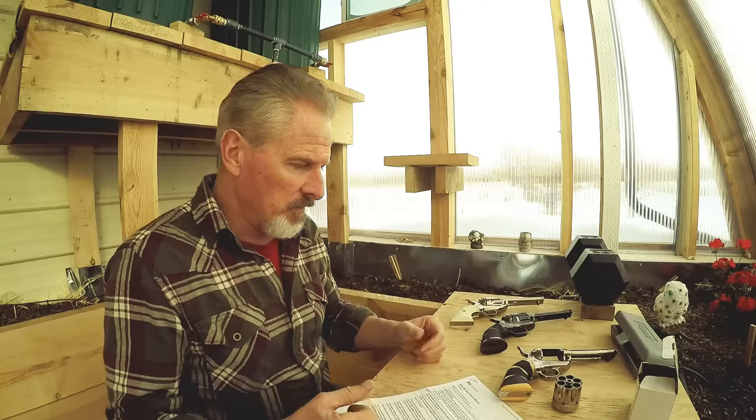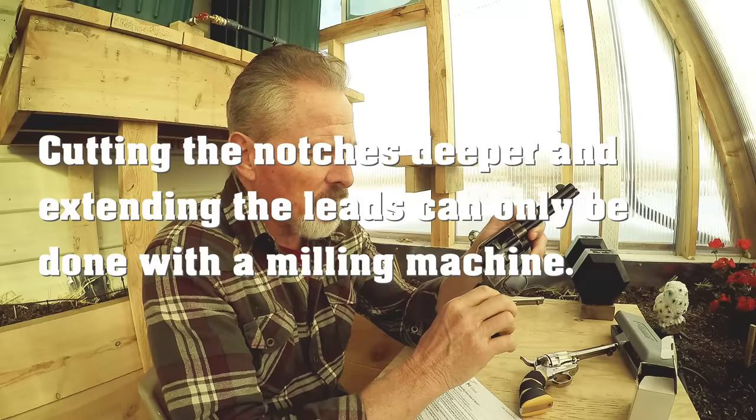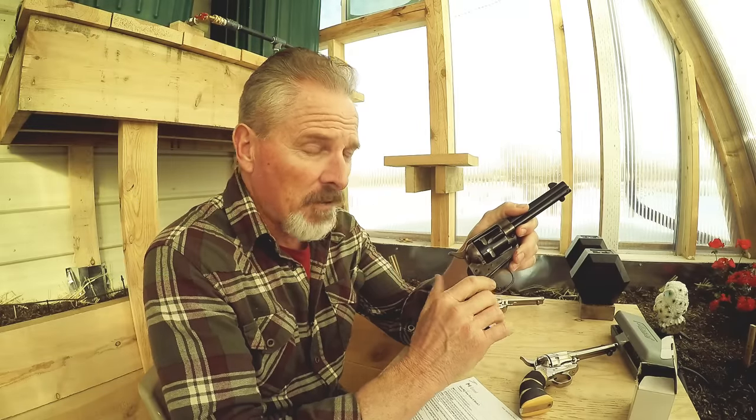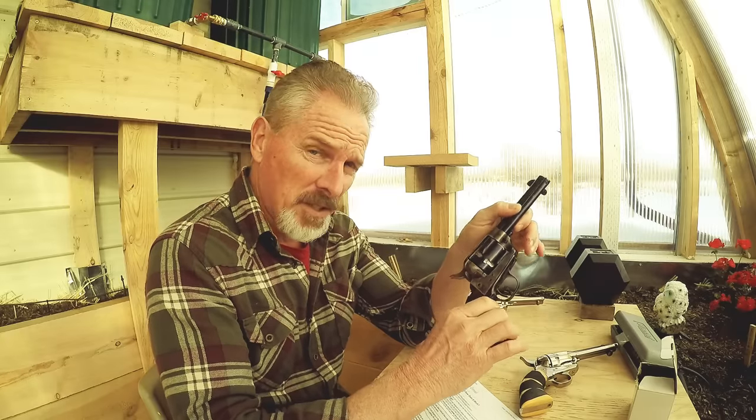The bolt also sticks up about 25 thousandths of an inch higher than on a stock gun — there are clearances filed to allow that. So that's the secret of how the notches, leads, and bolt work together. But that isn't enough to make a race gun on its own. If you had that done to your gun it would run better, but you'd still need to cut the notches deeper, cut the leads longer, file the grooves in the bolt in the right places, make the bolt stick up higher — and you'd still need that one extra part.